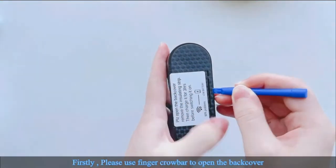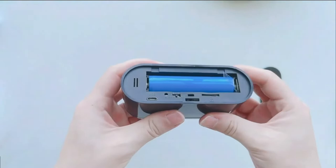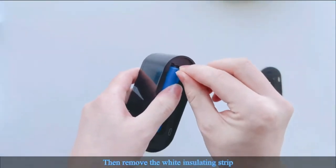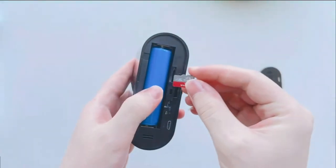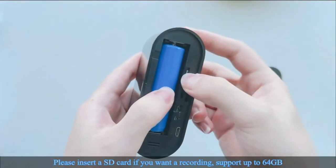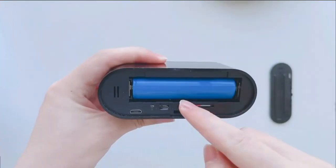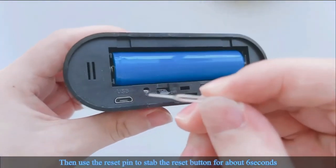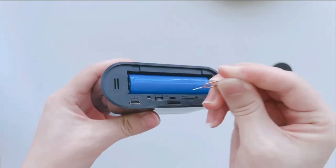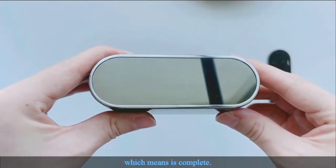Part 1: Reset the camera. Please use the finger crowbar to open the back cover, then remove the white insulating strip. Use the charging cable or charging adapter to charge it for 3 hours before switching it on. Please insert an SD card if you want recording — it supports up to 64GB. Turn on the camera by flipping the switch and wait 20 seconds until the indicator lights up. Then use the reset pin to press the reset button for about 6 seconds. The screen will turn black and then flash blue after 15 seconds, which means the reset is complete.